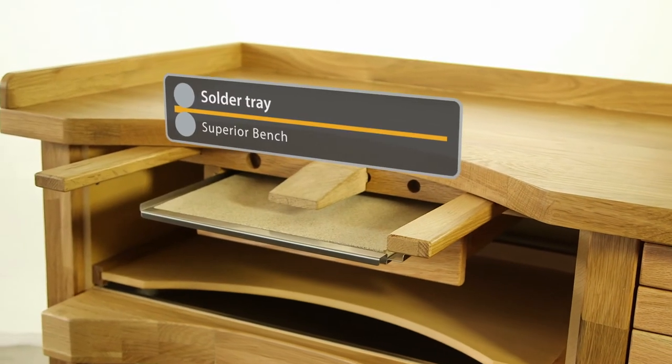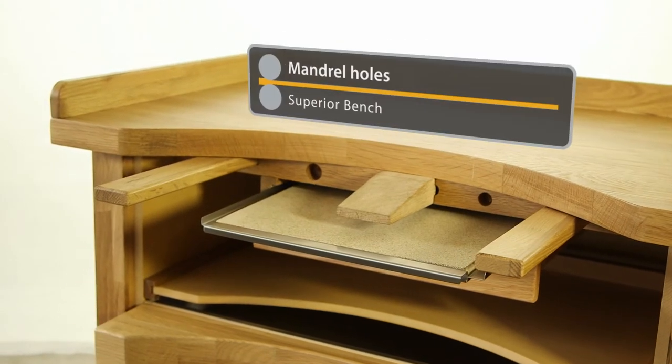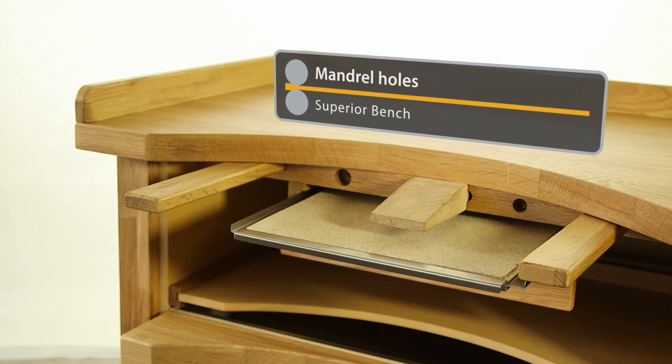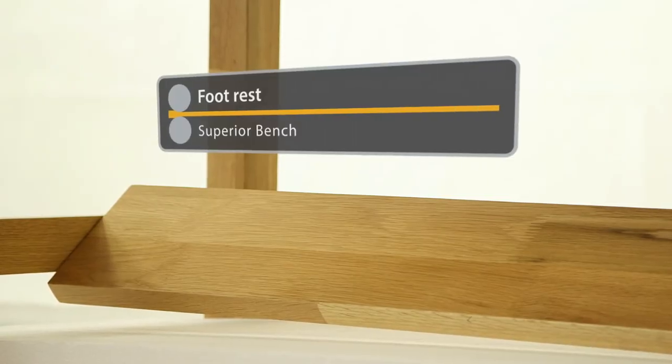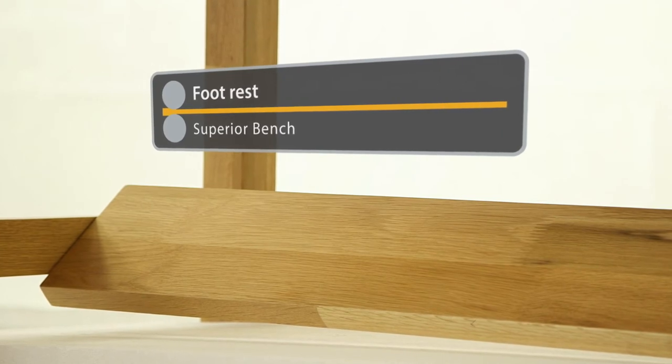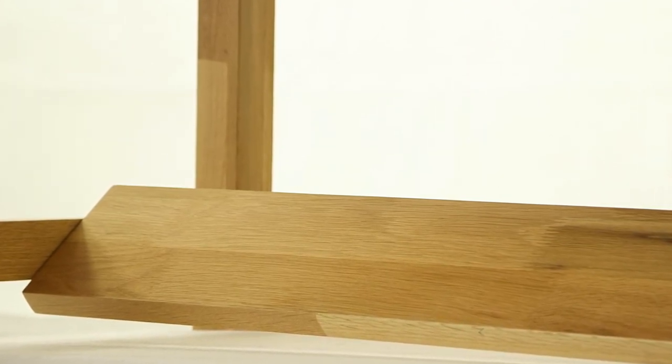The unique solder tray means you're ready to start work straight away, while pre-drilled holes for mandrels, a bench peg, together with useful arm supports and a footrest, complete this superbly designed workbench that carries all the hallmarks of Durston's attention to detail.